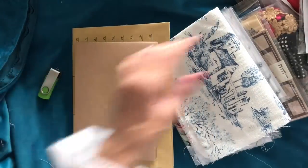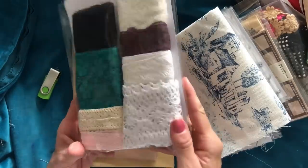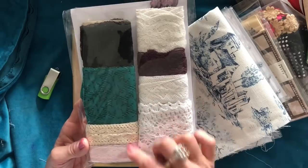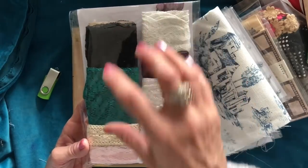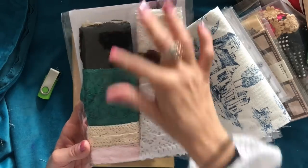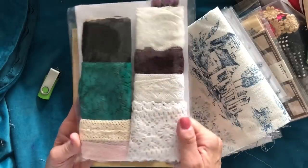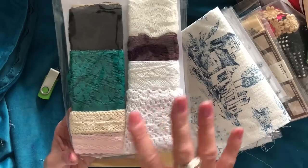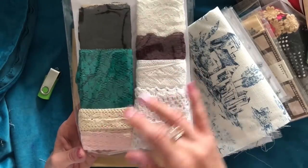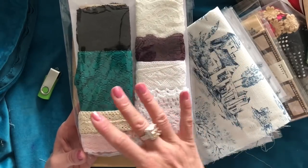Then you have a lace pack. These lace packs I've had in my shop a couple of times this year and they've been very well received. The lace packs include eight different laces with approximately one meter per colour, so approximately eight meters altogether. Again these are going to be different packs — I cannot guarantee what lace anybody will receive. They will all be unique different laces, hopefully with no repeats in a pack.